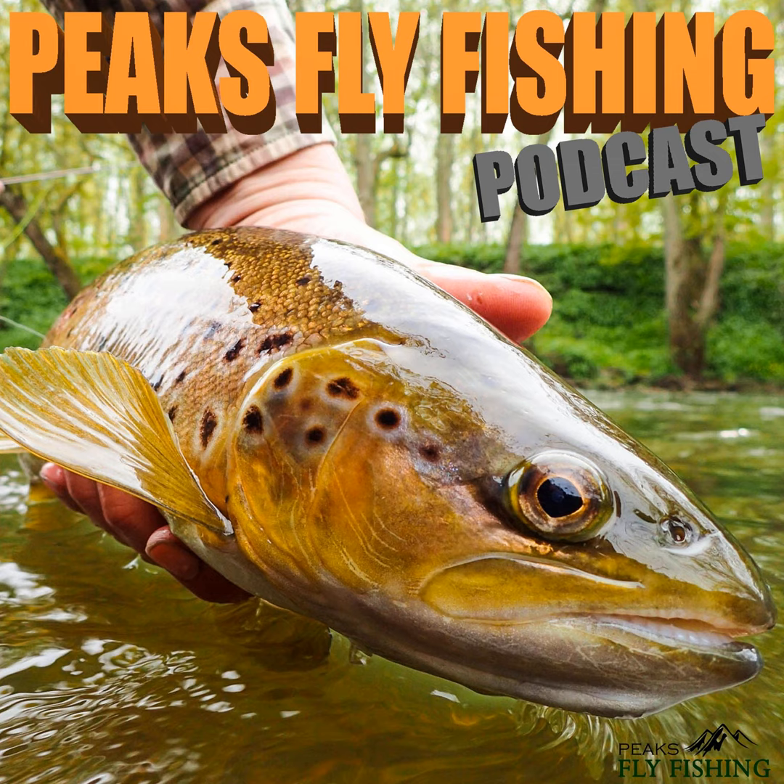You'll find tapered leaders especially useful when you're trying to cast really big bushy flies that aren't aerodynamic, where you need every bit of help to get the fly to turn over and land nicely. You'll often find people using tapered leaders when dry fly fishing or fishing small wet spiders or nymphs on rivers where they really want the best possible turnover. They're not as widely used for lure fishing or fishing big heavy nymphs on reservoirs, as they're not really required.